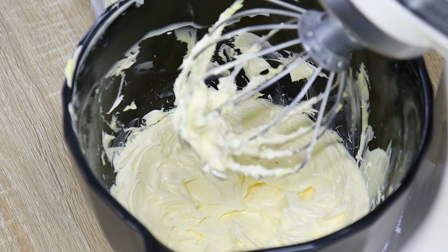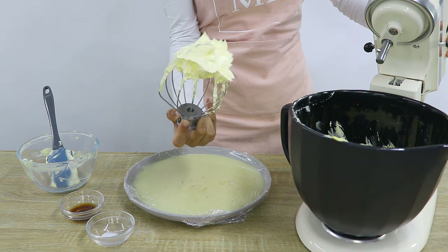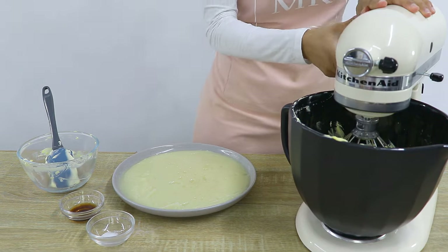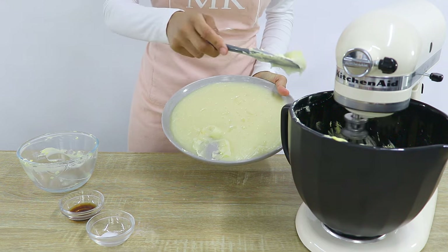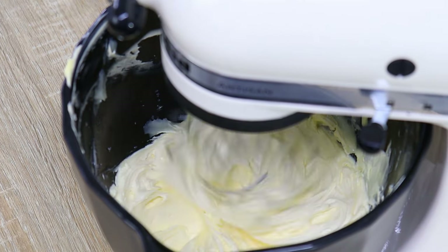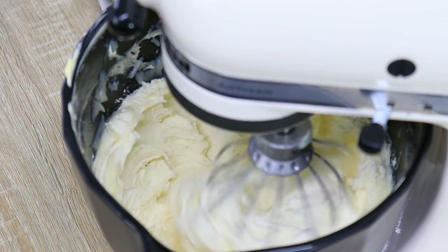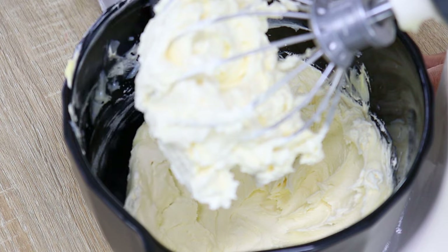Once the butter is done it should look much lighter in colour and almost doubled in volume. The next step is to start gradually adding in our flour-milk mixture into our butter to form the buttercream. Add in about a tablespoon at a time until all the mixture is incorporated. Once that's all added, scrape the sides of the bowl and mix one more time to make sure everything is well combined.